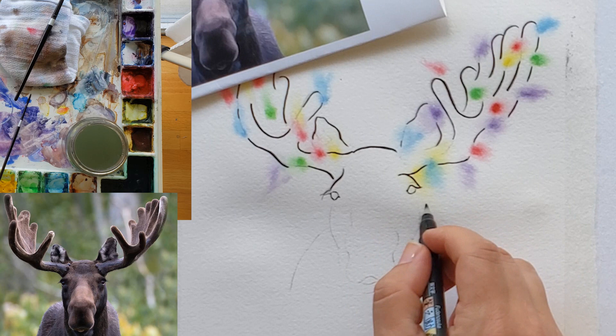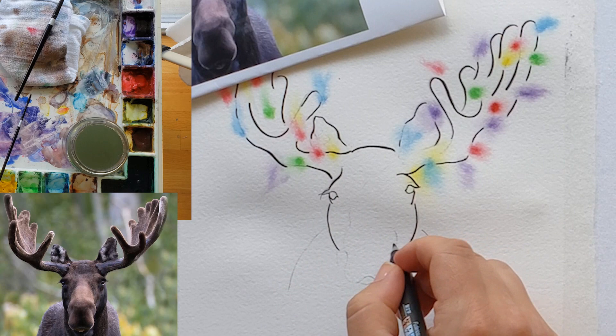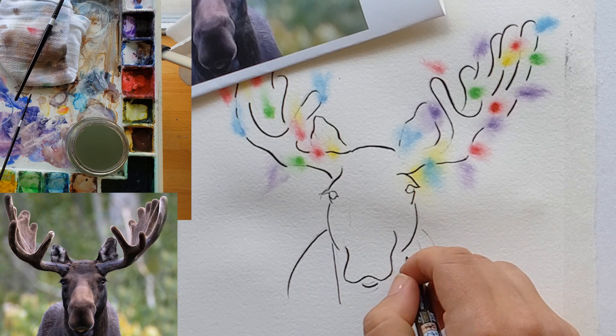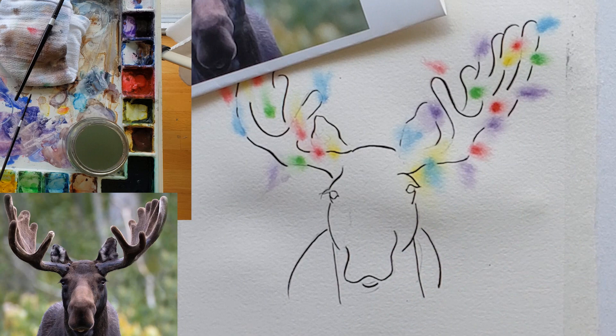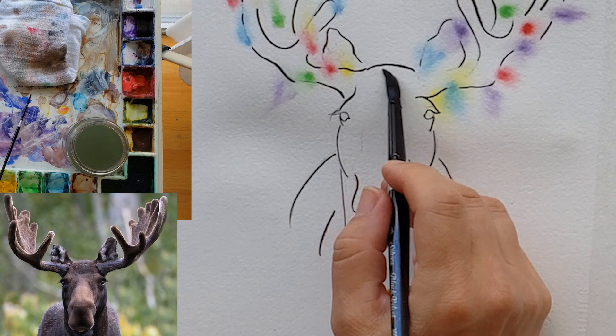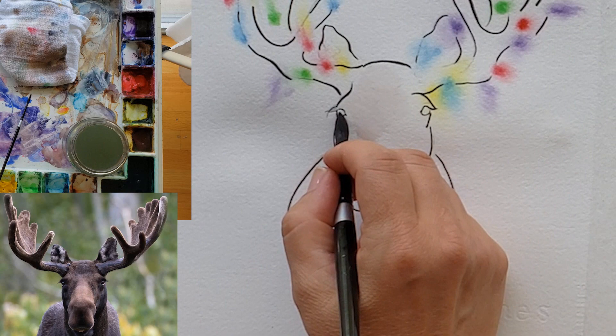I'm carefully drawing around the eyes, trying to get the shape of the eyes right and all the funny little bumps that are in a moose's head. A moose's nose looks kind of awkward — I think that's part of their charm, so I was definitely trying to capture that. There's pretty much only one straight line, which is his neck. You can see how static that looks compared to the curving lines, so that's why you don't want too many straight lines. Use curves.